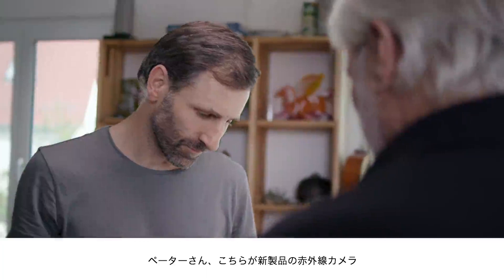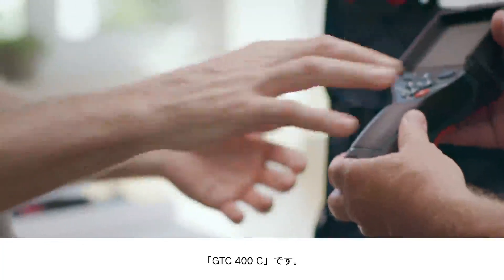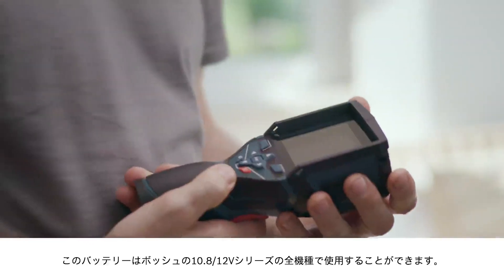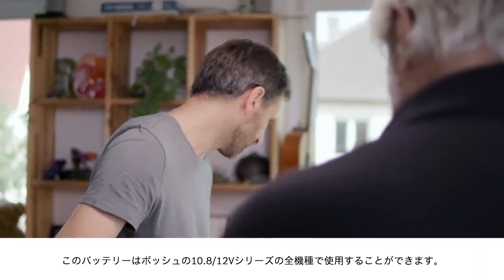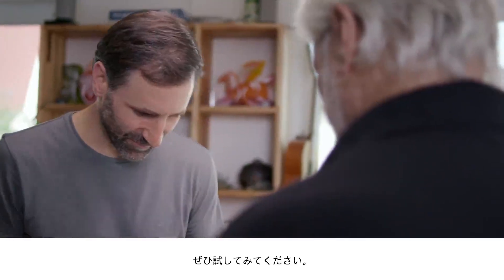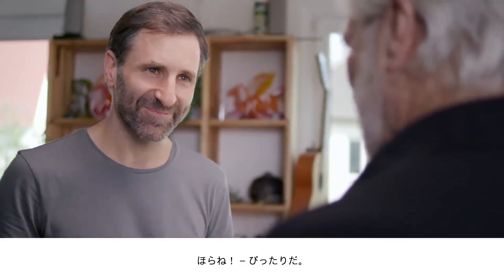Okay Peter, so this is the new thermal imaging camera, the GTC 400C. If you look here, you can see the small battery adapter. And here you also have the option of working with our 12V system. That could be the exact same battery that's in the cordless screwdriver — give it a try. And there you go. It's all about compatibility.